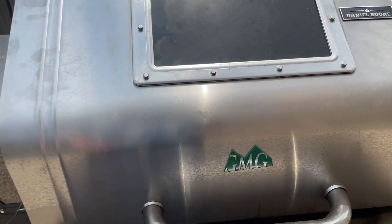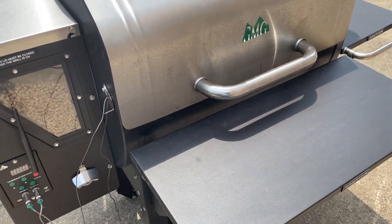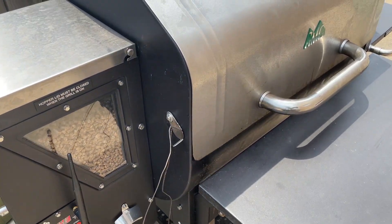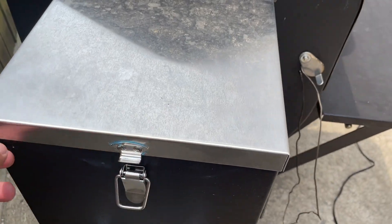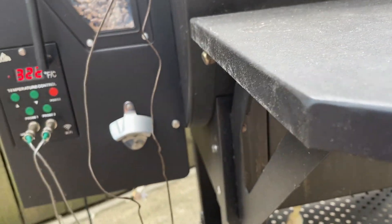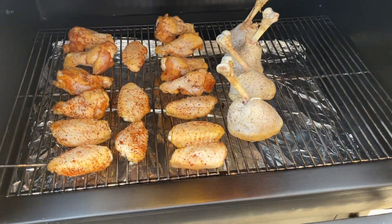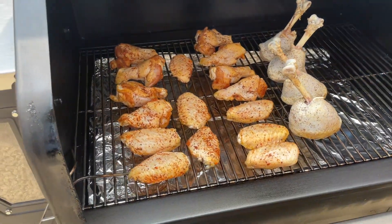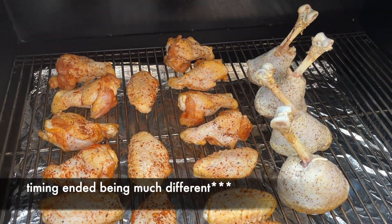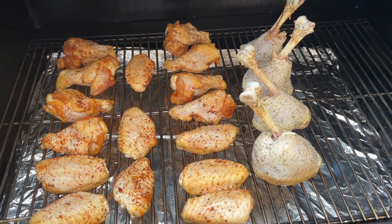Let's fire up the smoker and get these in. Here is our pellet smoker — this is the Green Mountain Grill Daniel Boone series. I've had it a little over a year. It takes real wood pellets and slowly sends them to a fire pit where they ignite, creating smoke. The heat from the smoke produces some amazing unique flavors. Today we're smoking our chicken at 325°F. We're going to go for probably one and a half to two hours and look for an internal temperature of 170 to 175°F.